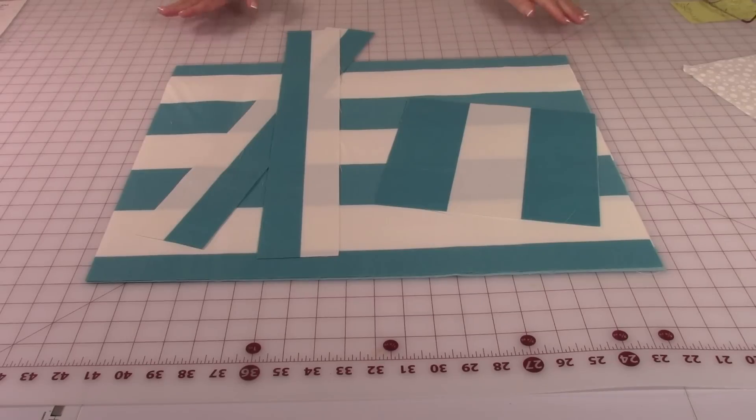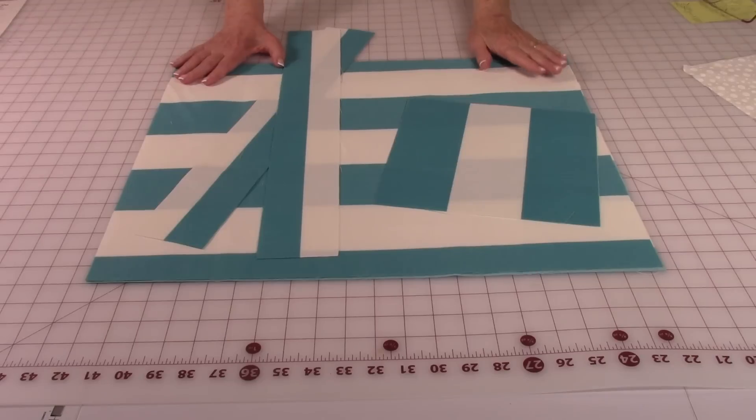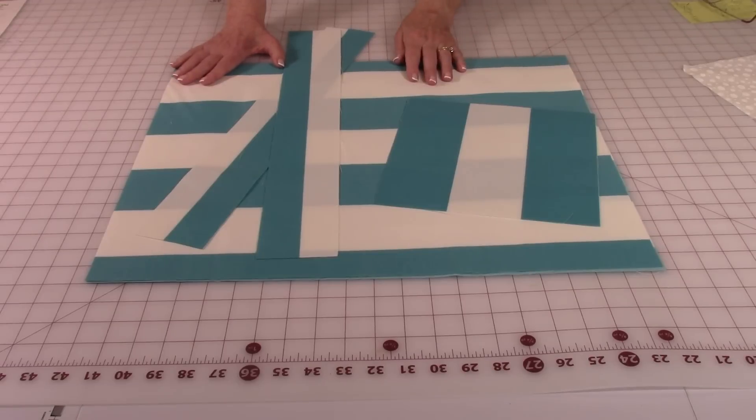When you're looking at fabrics for the outside of the bag, look for a heavy fabric. For instance, this fabric here is polyester and it's used on outdoor furniture cushions. Or get a canvas. If you select a really lightweight fabric, you may want to consider getting heavy iron-on interfacing or a lightweight interfacing, depending on the thickness of your fabric.